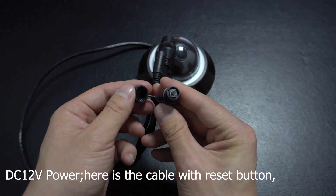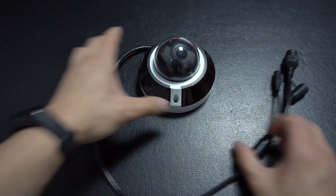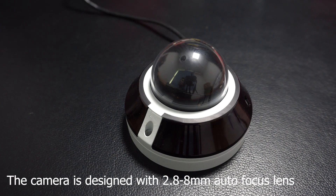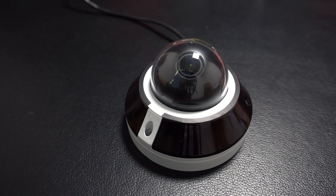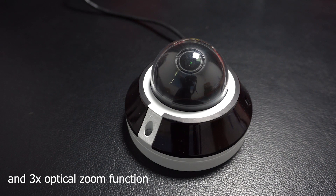Here is the camera with a reset button. You can reboot the camera with it. The camera is designed with a 2.8–8 mm autofocus lens. It can pan 315–360 degrees with a 3x optical zoom function.